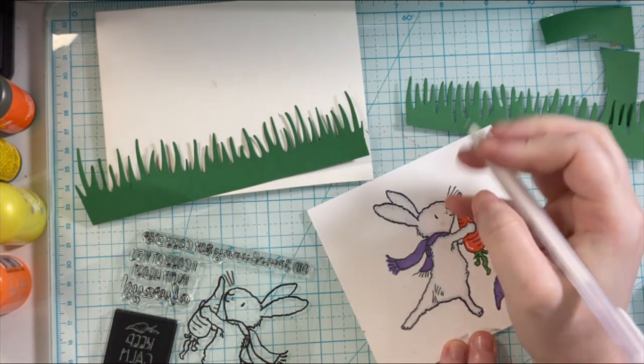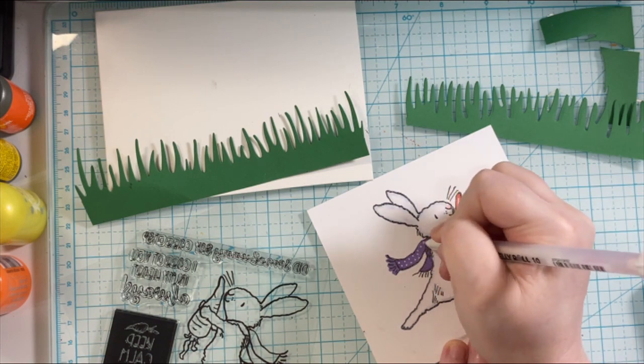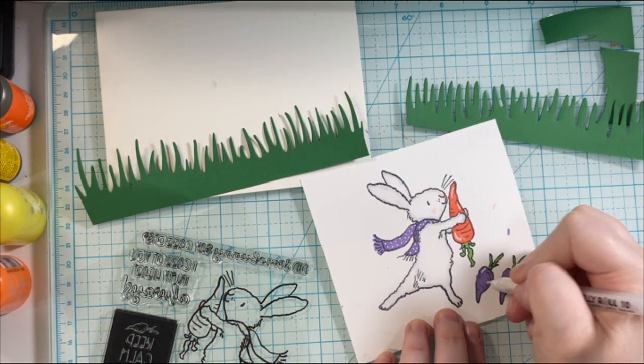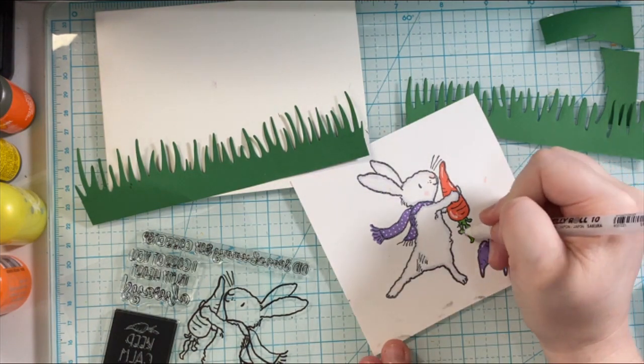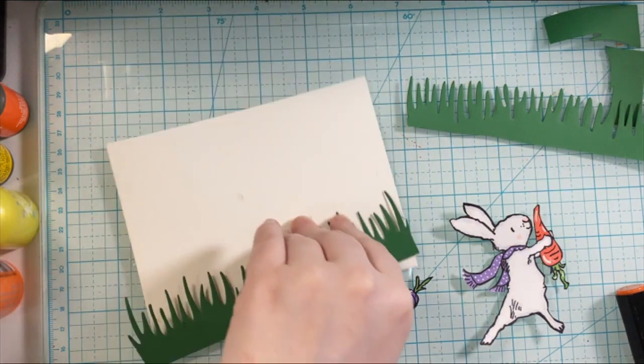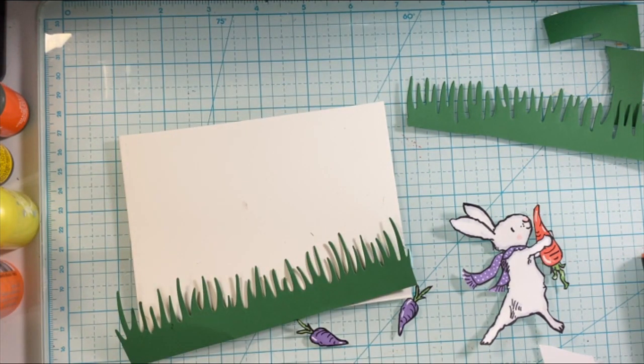I'll add the white details using the white Sakura jelly roll pen for that, using the tail as well. Then I'm going to fussy cut that out off camera and then I'm going to start assembling my card.